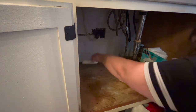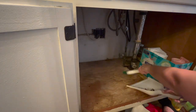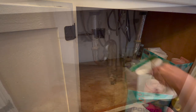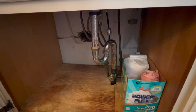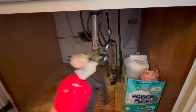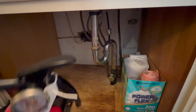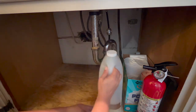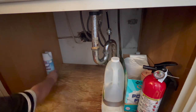I got everything cleaned out and now I'm just going to sweep up the bottom of the cabinet. I didn't think about it until now, but I should have probably grabbed some shelf liner to make the bottom a little nicer. Also, here's a friendly reminder: check your fire extinguishers! In one of my other videos I mentioned mine needed replacing, so I did replace it — make sure yours is good to go.